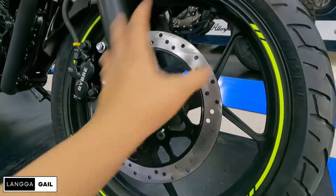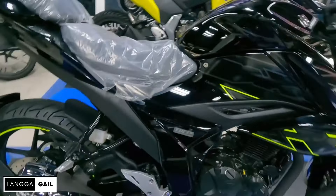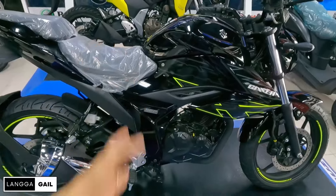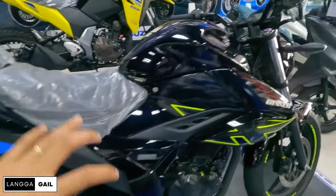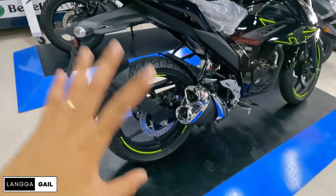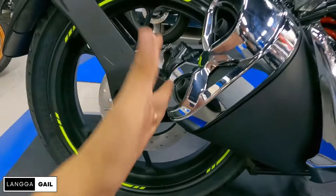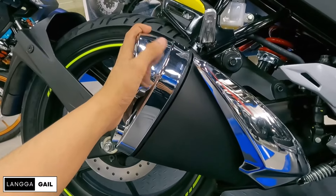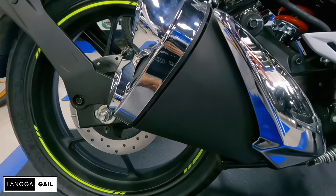Ito po yung itsura niya sa side — astig talaga. Sa mga lady rider na gusto magkaroon ng ganitong klaseng motor, highly recommend this one. Kung gusto nyo ng astig, masculine na datingan na sports naked bike, nirerekomenda ko po ito. Pagdating dito sa tambucho, naka-dual exhaust siya guys, chrome din yung kanyang heat guard maging dito sa exhaust end cap. Napaka-attractive tingnan sa personal talaga.